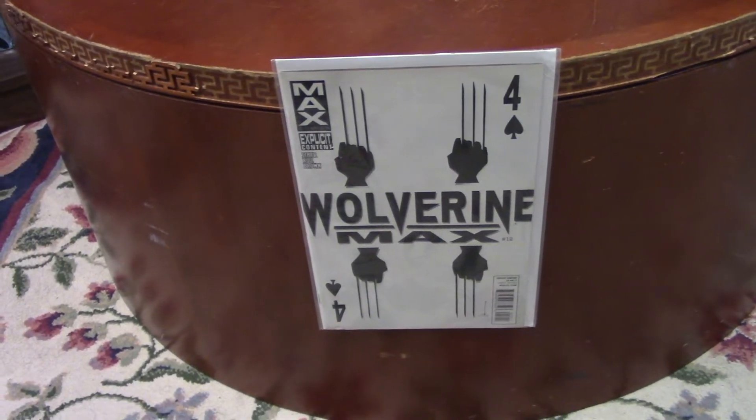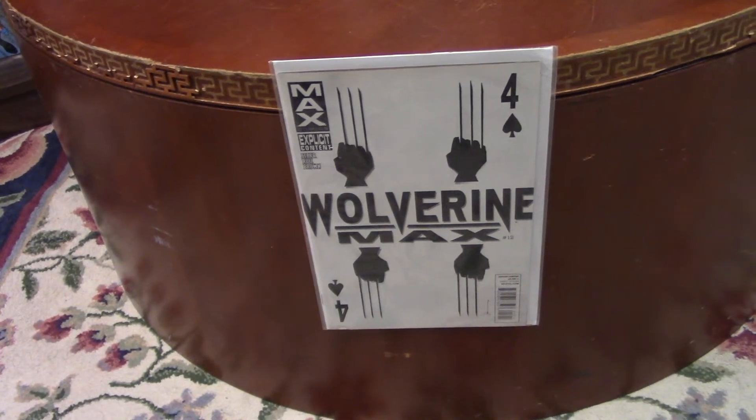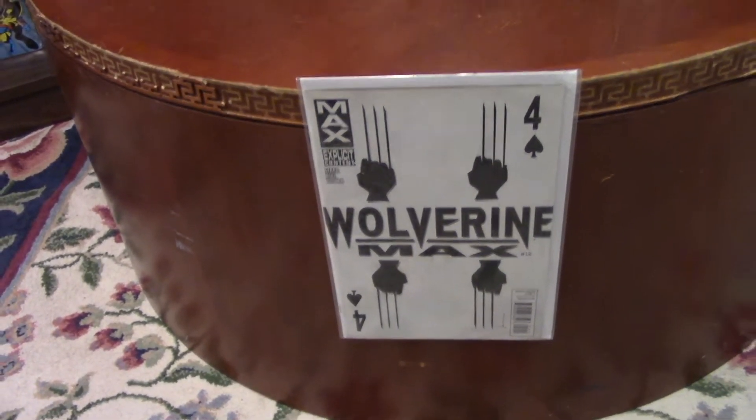Hi, this is Aaron here. I'm showing you my collection — what I did in my video — my awesome figures and my comic books.